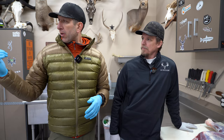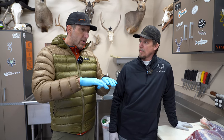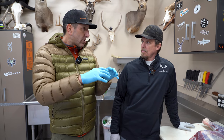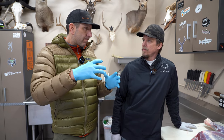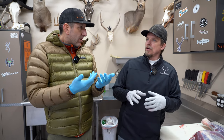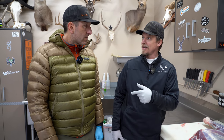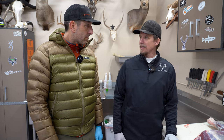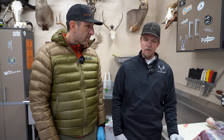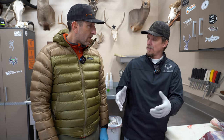When deboning, keep the meat in the same structure rather than turning it inside out. Quality game bags are key — they keep the meat clean and still allow it to cool and breathe. That's important on a big piece of meat like the hind quarter: get it cooled down based on outside temperature. It's all about keeping it clean.